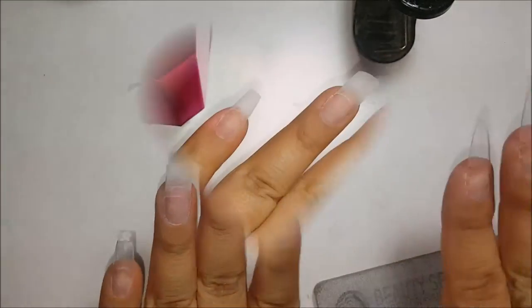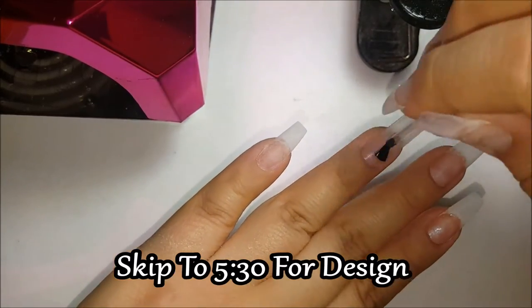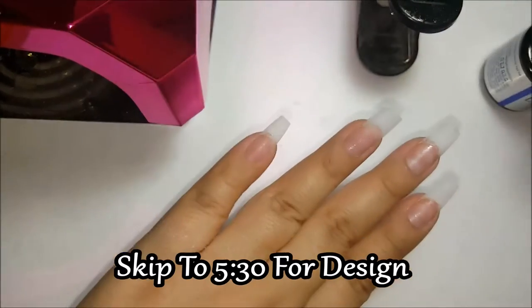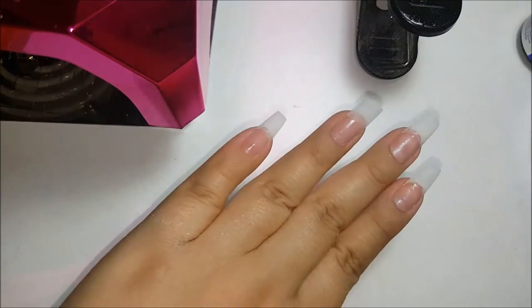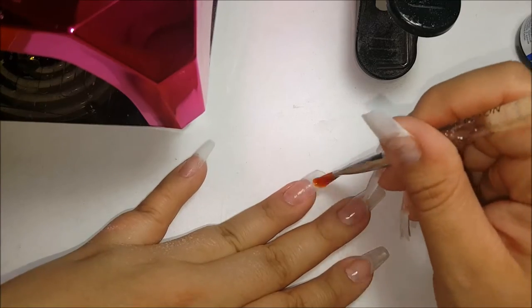Right here I will show you the time where you can skip ahead to the design if you would like. I'm just going to finish out the gel process — I'm now putting two coats of my gel primer, and then I'm going to go in with my clear builder gel.